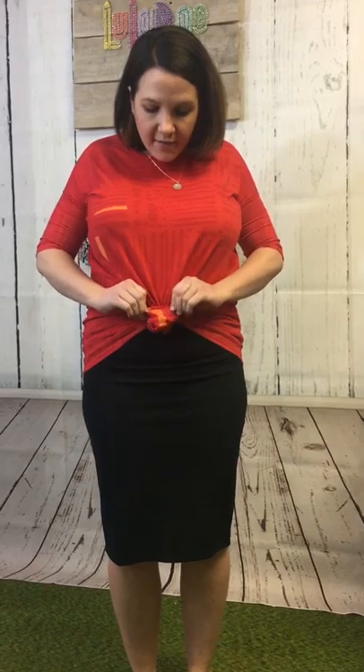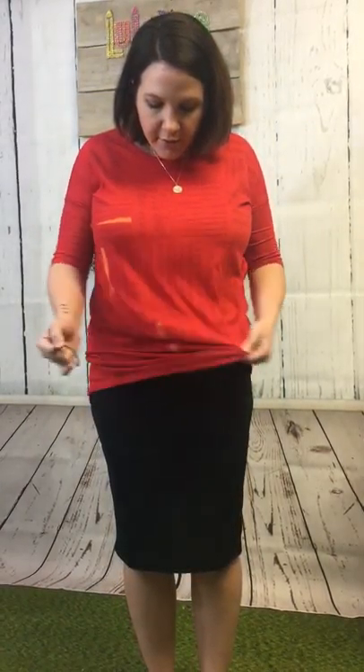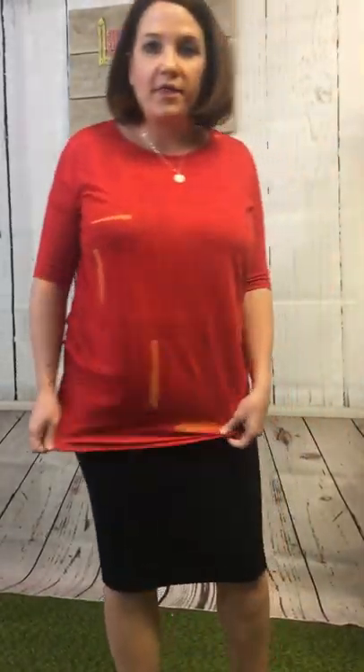This is a more fitted style of the Irma with a cute little front knot hack. This is how I would do it with a Cassie, or if I wanted to firm it up around here with jeans. So if I don't wear the Irma the normal way, I'll do a cute little bunch here — how adorable, right? I'm gonna show you my favorite hack with the larger sizes.